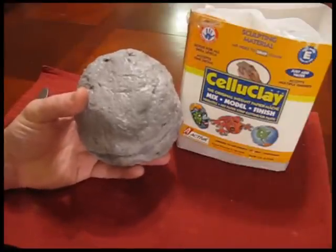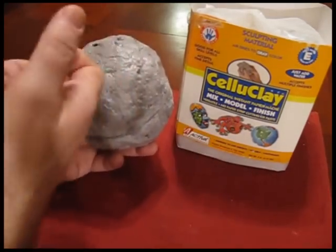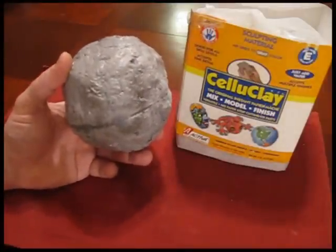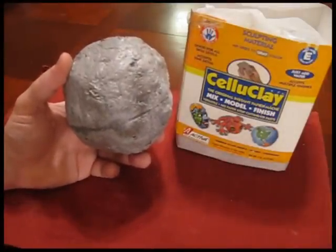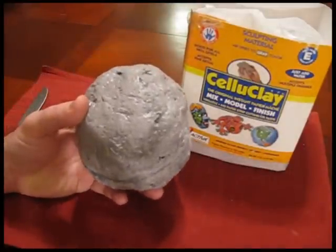I thought maybe I could simulate that and make one myself — a fake one — so that's what I did. I used a product called Celluclay and it came out really good. The rock is nice and solid and it's hollow inside. I've just recently completed it, so now I'll show you what I have made inside here in a minute.